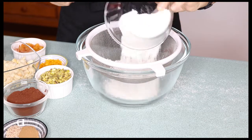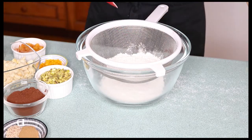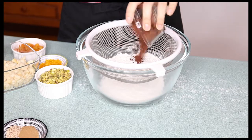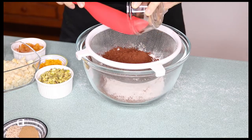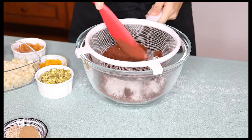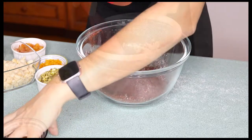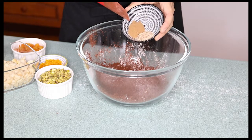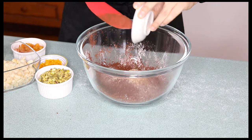Here I have some plain flour and some really good quality Dutch cocoa powder — sift them together. To this I add some spices: a good teaspoon of ground cinnamon and some beautiful fresh nutmeg.